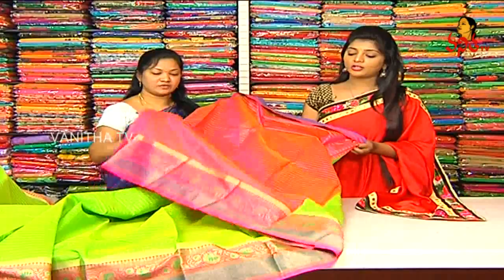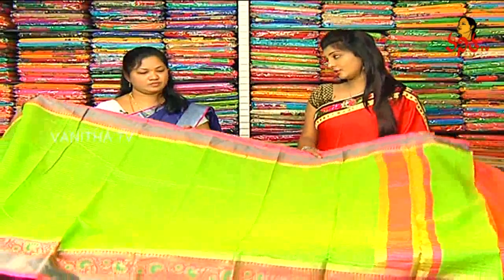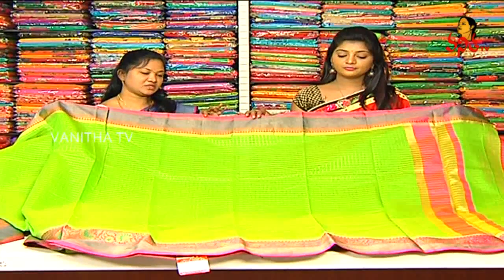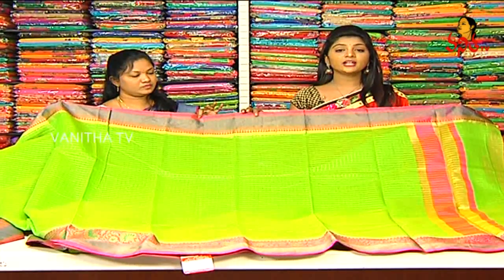It is a contrast color combination — two sides are the borders and there are bold color combinations. It is also available to you at a good price of $1,405, which is a reasonable price.